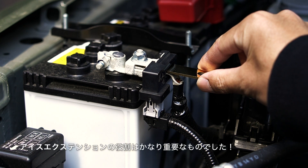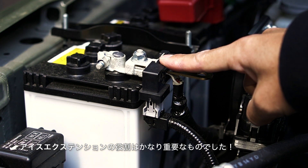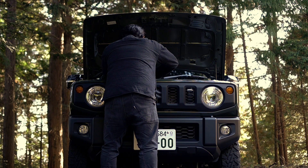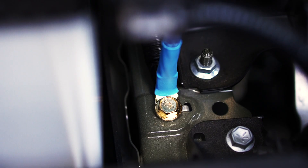取り付けはすごく簡単で、まずこのバッテリーのマイナス端子にアイスエクステンションを取り付けます。このアイスエクステンションを取り付けずに直接マイナス端子へアースを取ると、最近の車は充電センサーが付いているので充電不良を起こしてしまうみたいなんですね。なので必ずアイスエクステンションを通してアースを取らなきゃいけないみたいです。アイスワイヤーには矢印が書いてあって取り付ける方向性があるみたいですね。付属のアイスボルトはボディ側に取り付けています。